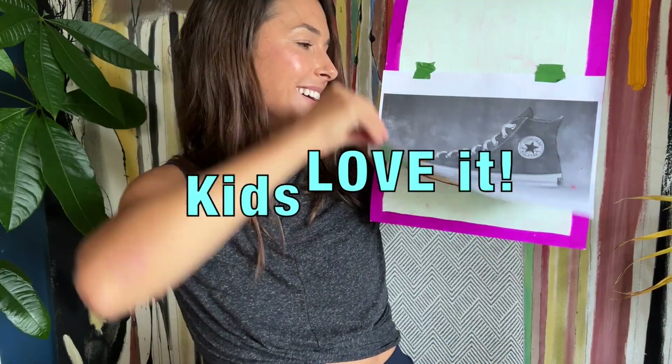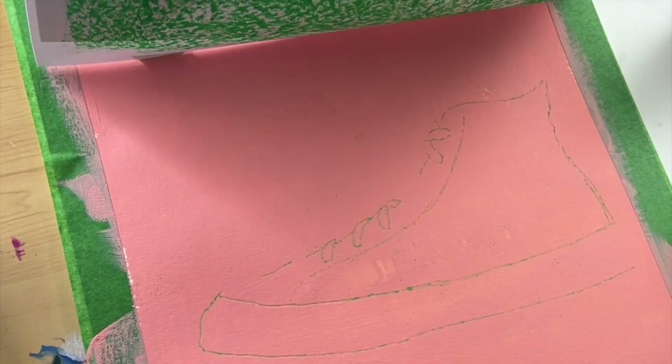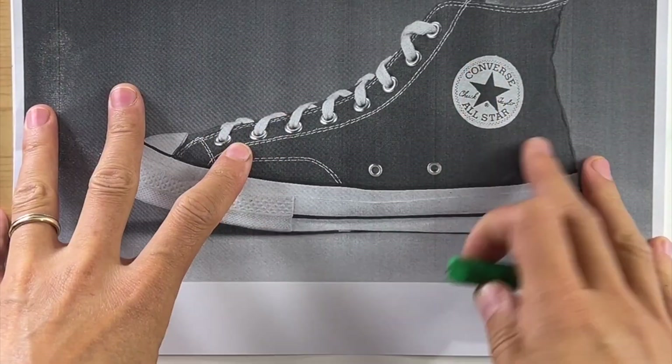You're gonna totally love this drawing hack — it's something that kids totally love, so you can do this with your own kids, or maybe teachers at school could use this in their classrooms as well.